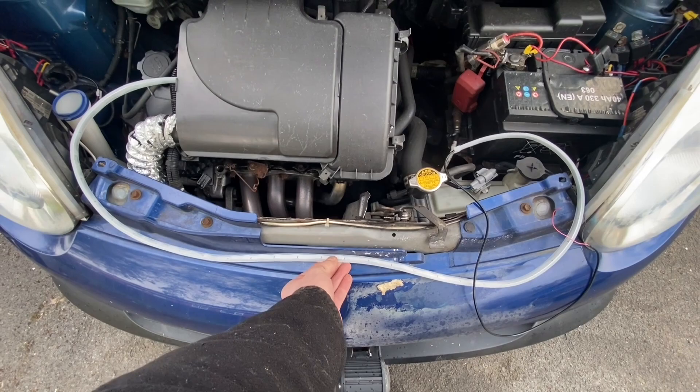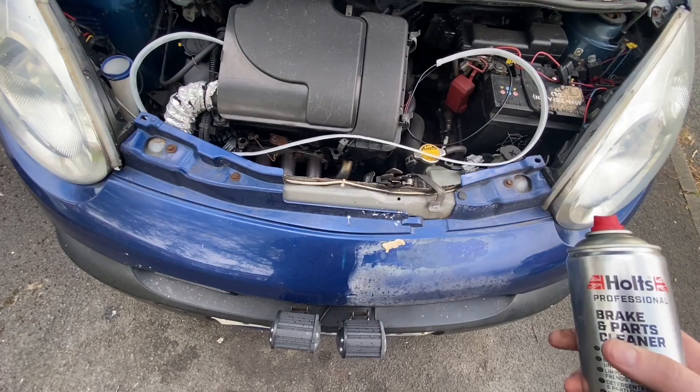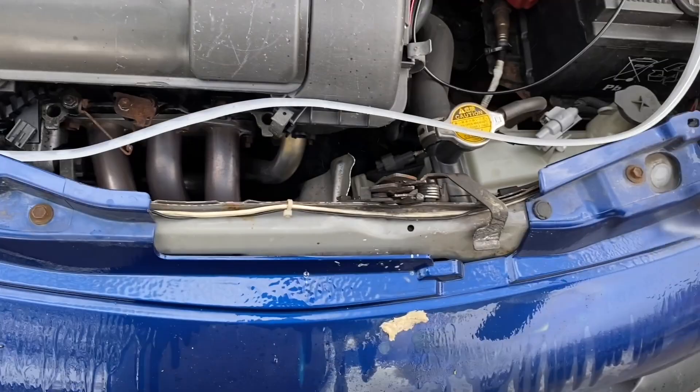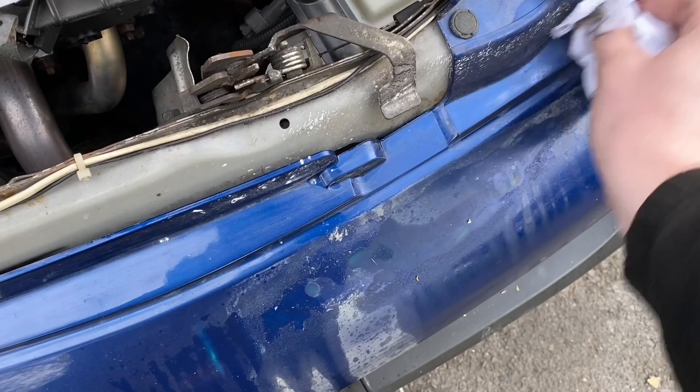Very carefully, somewhere around there, and then just stick it there and feed it somewhere into the engine bay. But first I need to clean the area in question using brake parts cleaner. I'll just do this now nice and lovingly. Once it dries out it will stick very well.